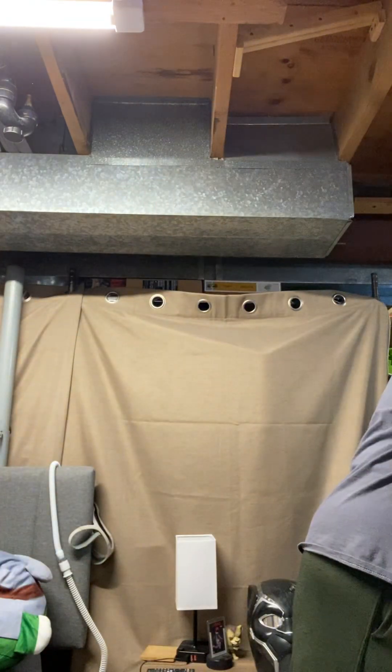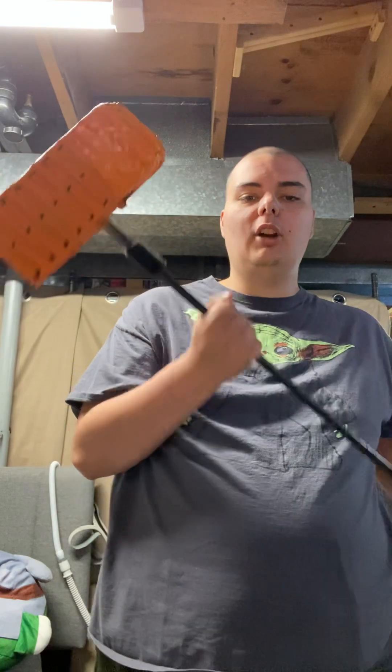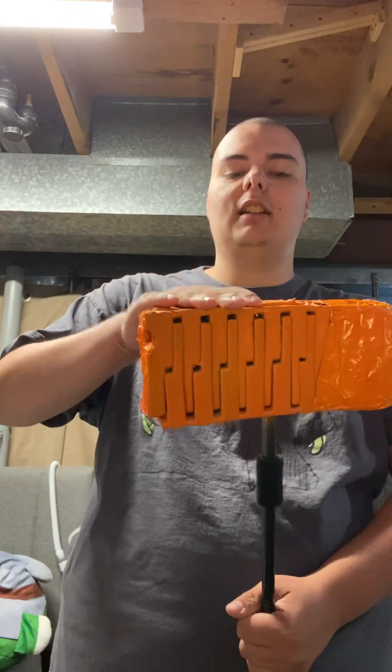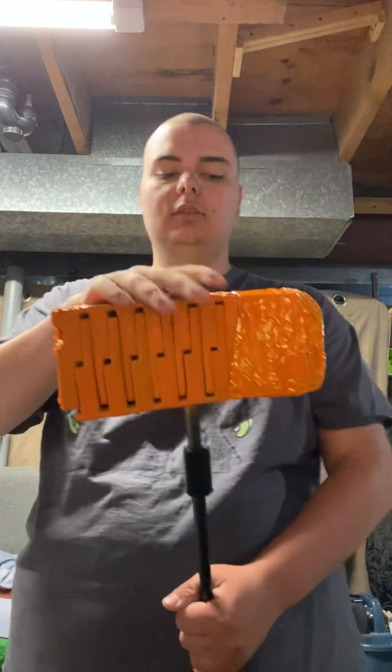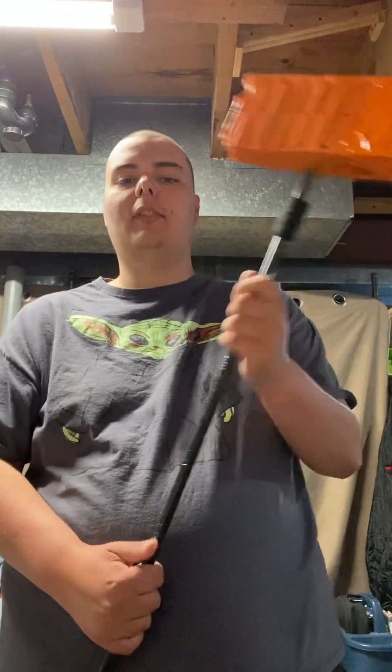This hammer is not done yet, so before I go into depth about how I'm going to finish it — this hammer is made with a dowel rod, electrical tape, foam, spray paint, and hot glue. And this hammer is one of my favorite things I've ever built.